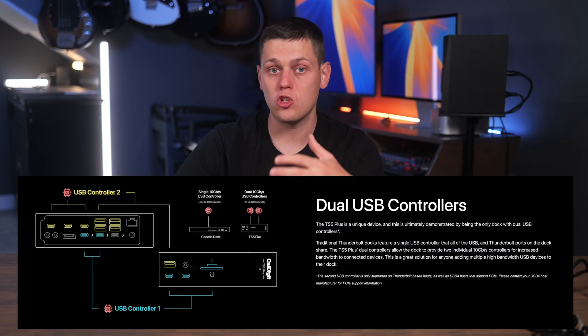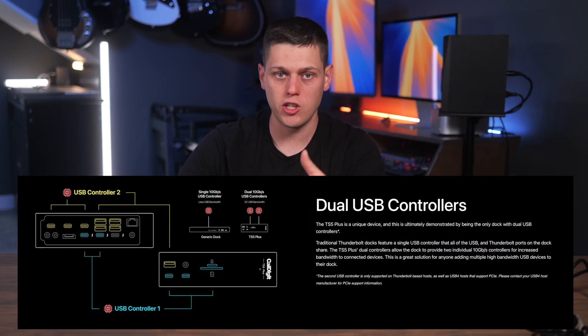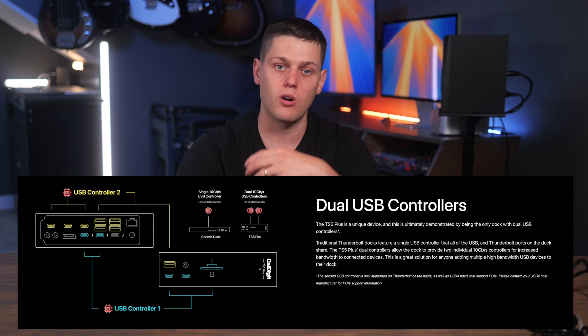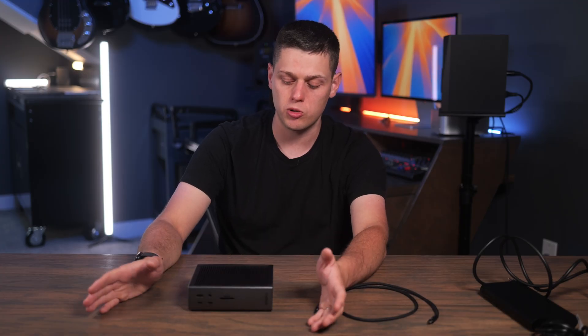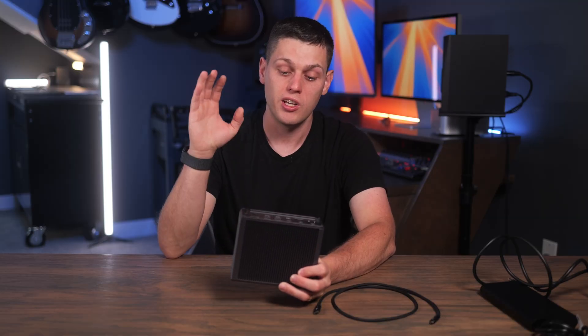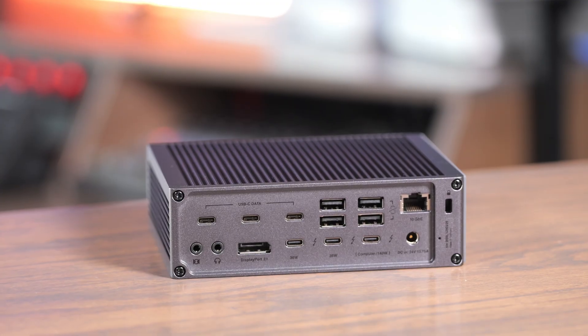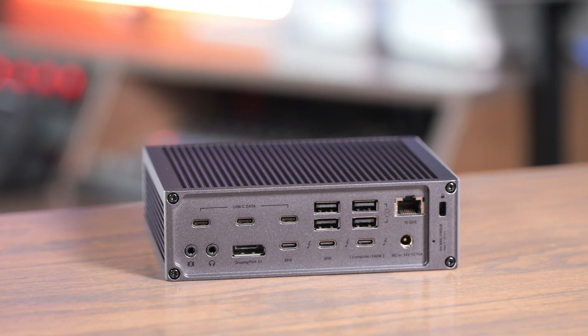The TS5 Plus also features dual USB controllers, which means there's actually 10 gigabits per second of data available for all the USB ports on the front and all the USB ports on the back. Whereas with some other docks that only have one USB controller, the bandwidth is split between all of them. This is super useful because there are so many USB ports — seven on the back and three on the front — so you shouldn't have any issues keeping all your USB devices plugged in.